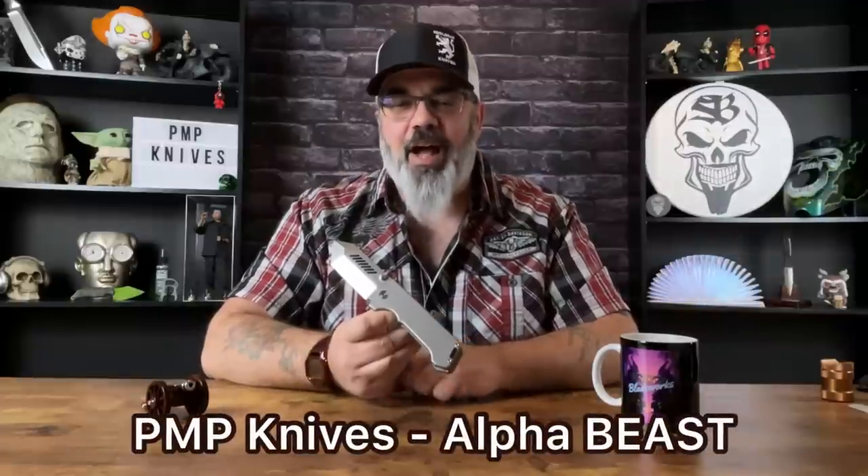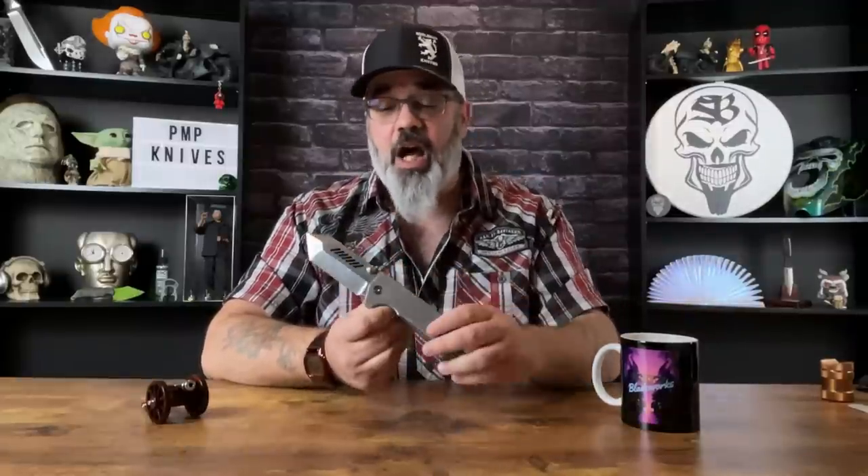What we're going to be taking a look at today is the incomparable PMP Knives Alpha Beast. And when I say incomparable, it's because of this: a four hundred thousandths of an inch thick blade — just a hair under a half an inch thick.